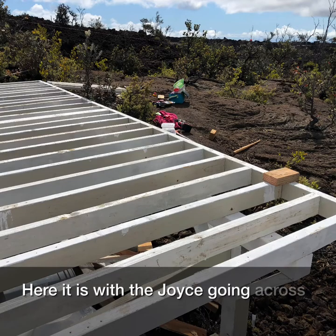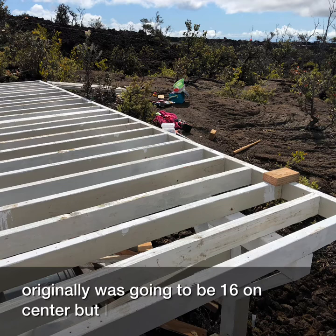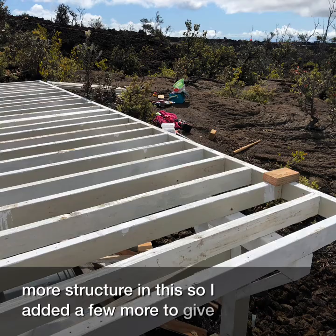Here it is with the joists going across — all 2x4s, so these are actually 8 inches on center. Originally it was going to be 16 on center, but I decided we needed a little more structure, so I added a few more to give it a little more strength.